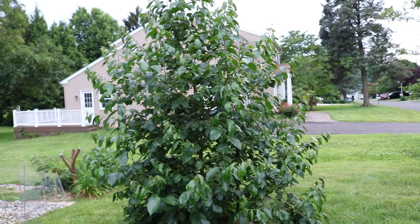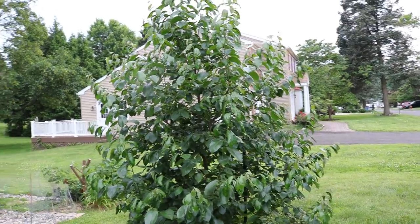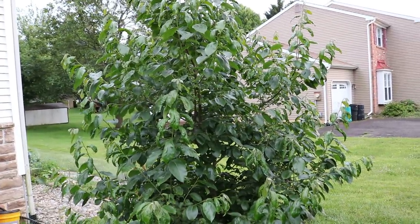This is Ross and today we're going to be looking at persimmons. This is a nice little persimmon update for you guys in the spring — maybe this will answer some questions I've been getting recently about persimmons.